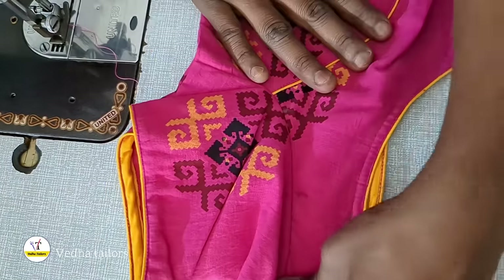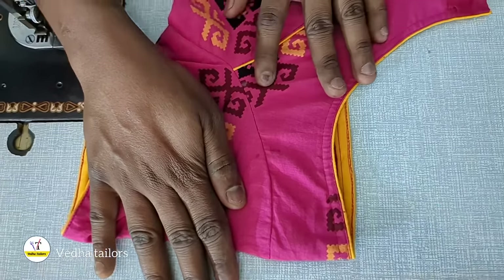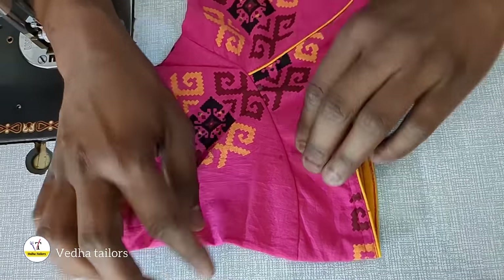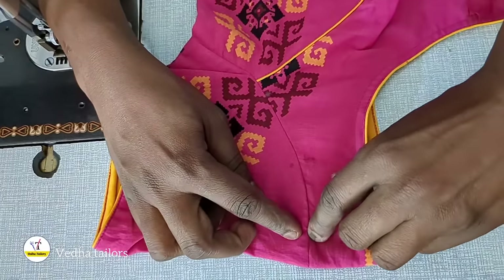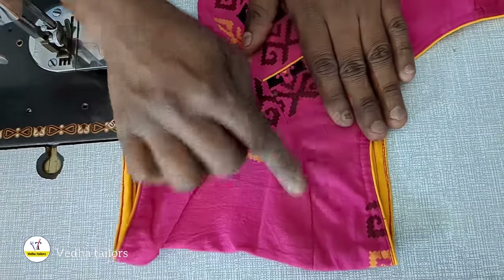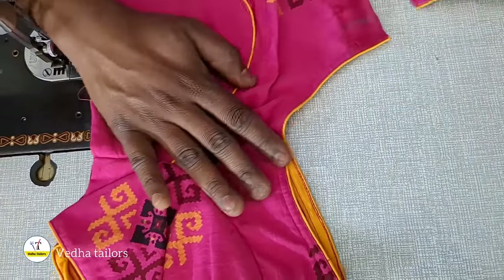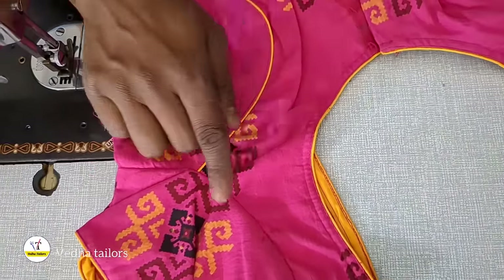We are going to do the same thing. Now we can do this through the front side of the black bottle. We are going to make a perfect set of the white bottle. So, we are going to make a white bottle in a small bag.